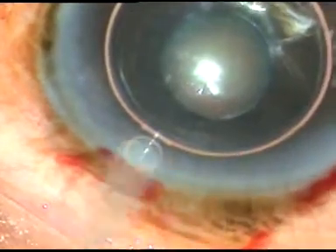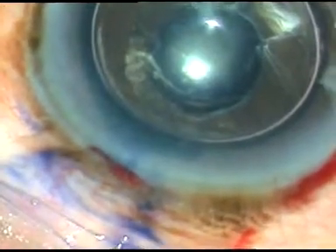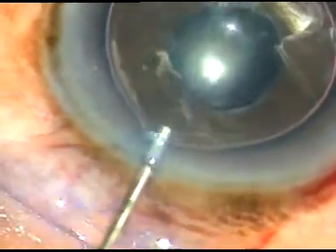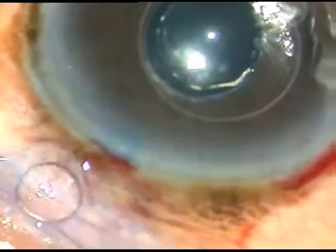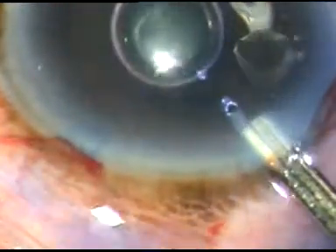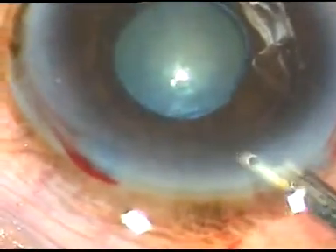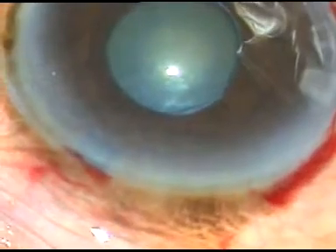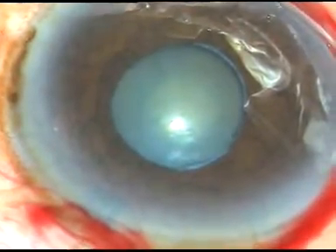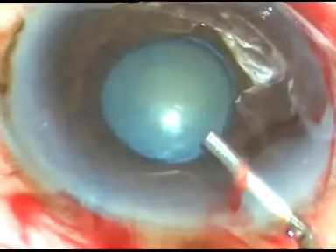Two incisions have been made — the main incision and one side port. Here goes the trypan blue dye to stain the anterior capsule. This is a bit of adrenaline to see if the pupil dilates a bit, but in vain — it didn't dilate at all with the adrenaline. I am now washing the trypan blue dye with BSS and going to use viscoelastic substance HPMC, and then use the vitreous scissors.